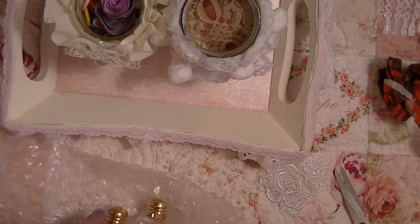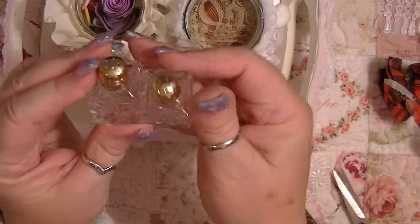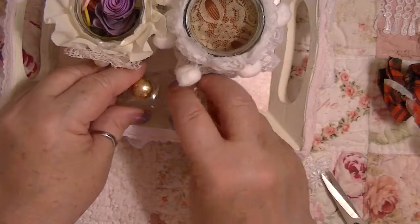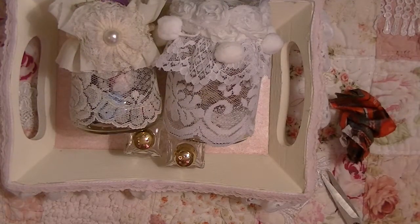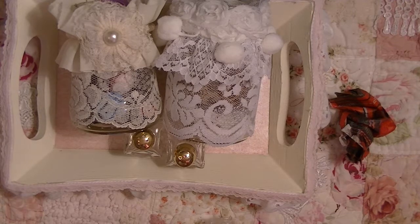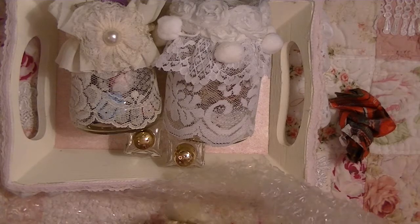These are two little crystal salt and pepper shakers. I'm going to put angel dust in these and set them on the tray — can you see how cute? She had them wrapped really well and they came in a bubble envelope, and nothing is hurt or broken or anything, as you can see.